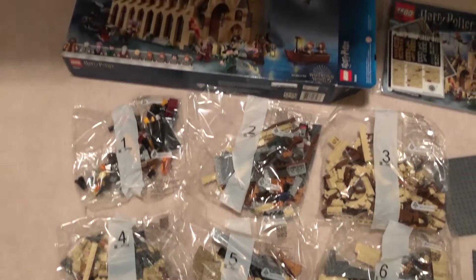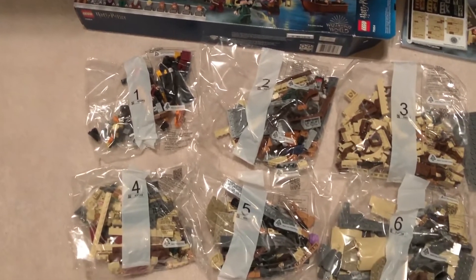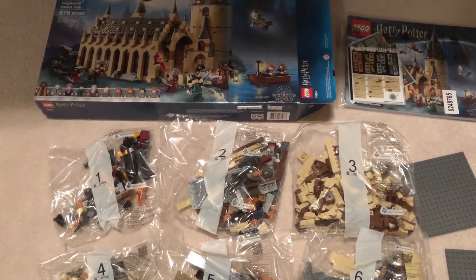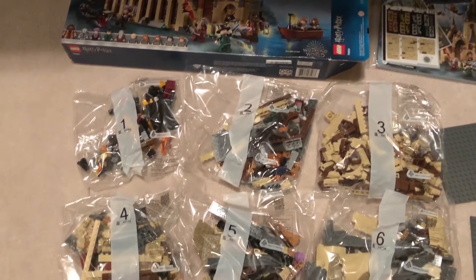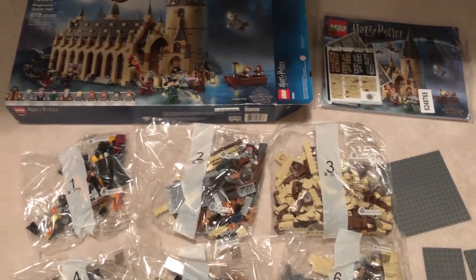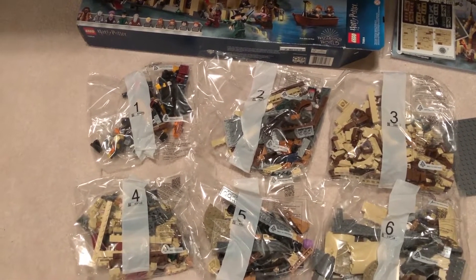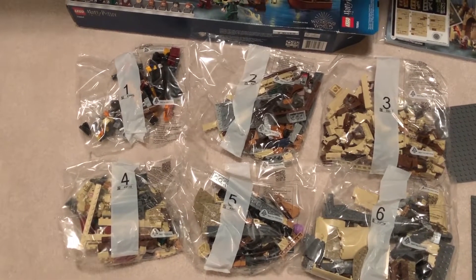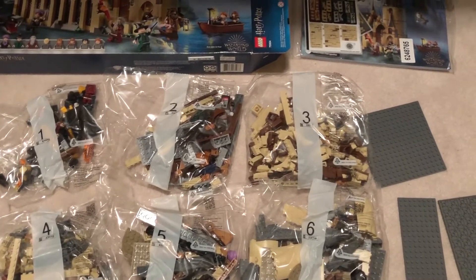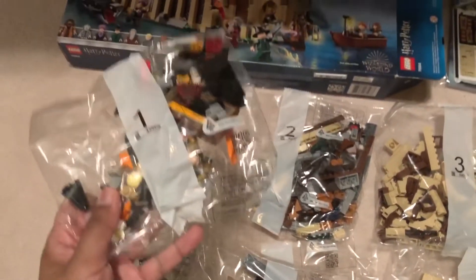Inside there are about six bags of Lego, three base plates, and a fairly large instruction manual. The thing I noticed is that this set is probably about twice the weight of the Whomping Willow, so even though there are only about 120 more pieces, there are probably a lot bigger pieces. I'm guessing it'll take about an hour or so more to build than the Whomping Willow, which had a lot of really small pieces — the Willow itself took a while with all the gears and things.